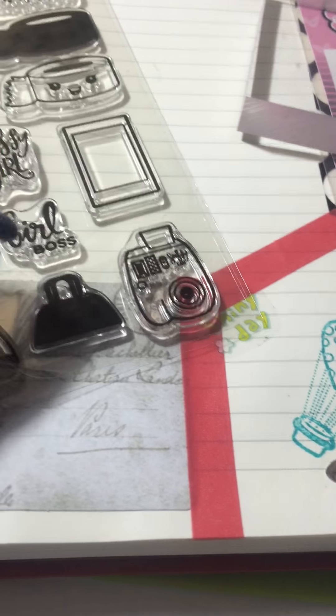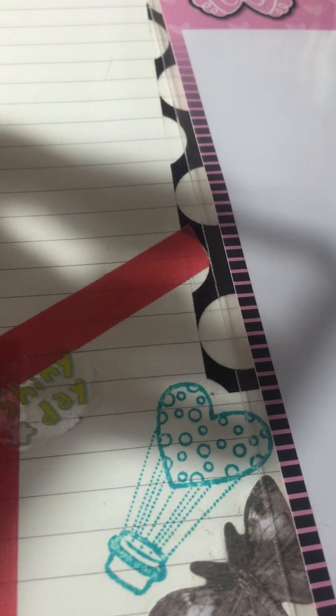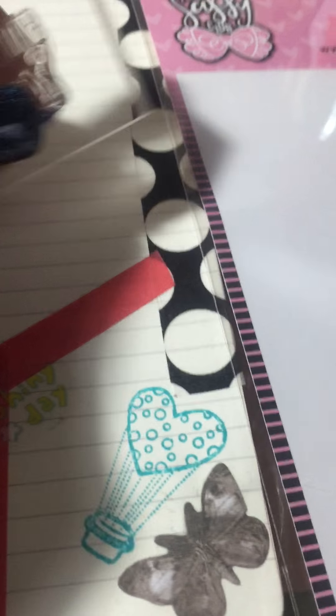You just basically place the stamp on the acrylic block — I'm doing this with one hand so forgive me. Then you put a little color on this part here, and you would just stamp it wherever you want.